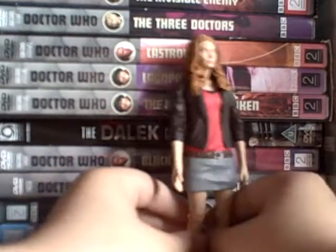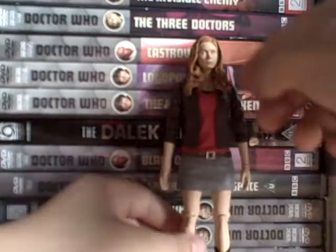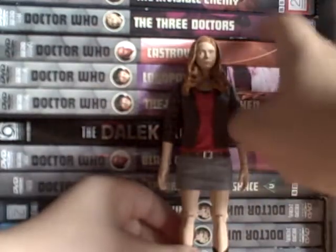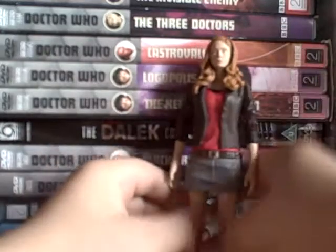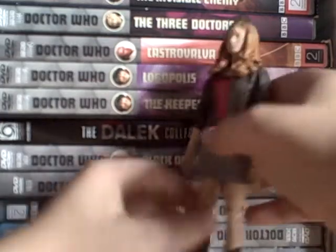Hello and welcome to another figure review. Today I'm reviewing Amy Pond. She is the same size as the other figures - no figure has really got above cast revolver so far.